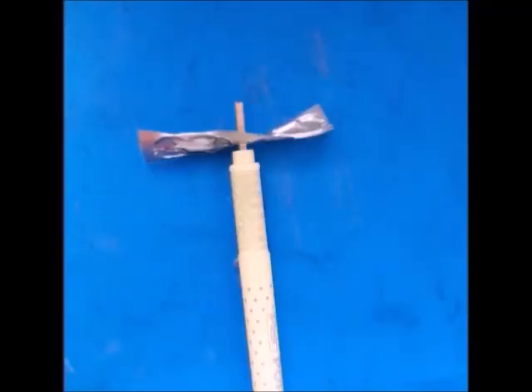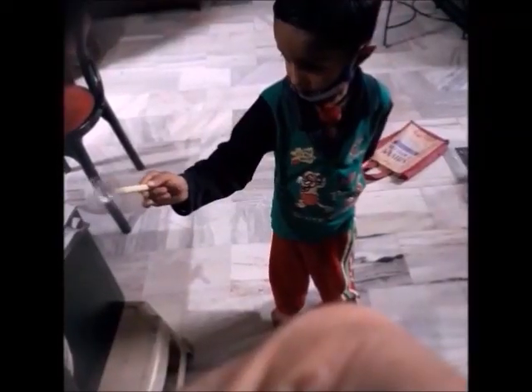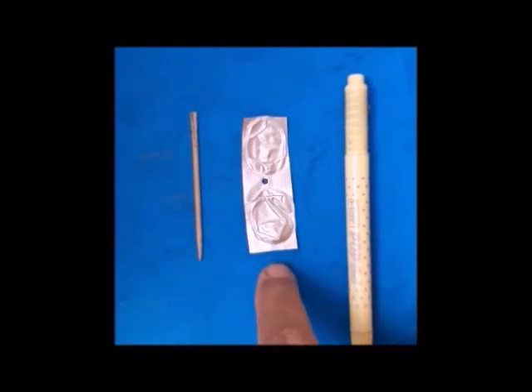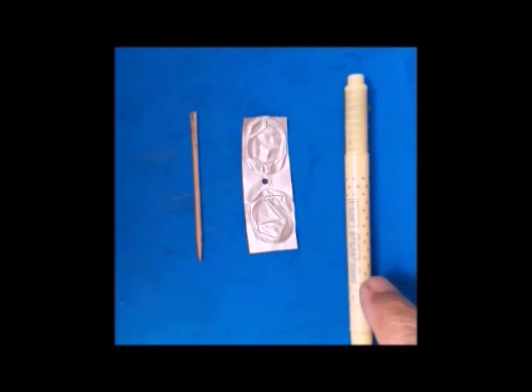We will make an air screw today. Here is a child playing with an air screw. The materials are a toothpick, a medicine foil, and a pen body.